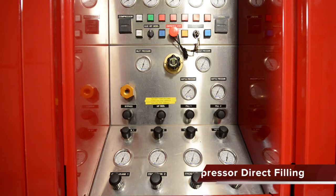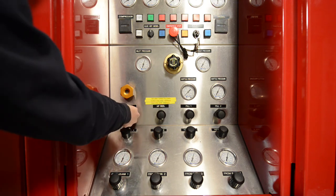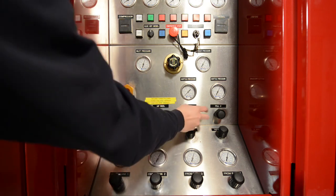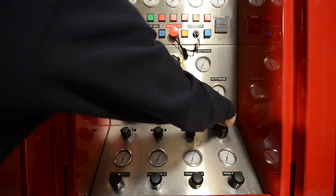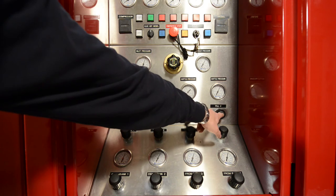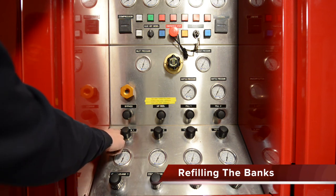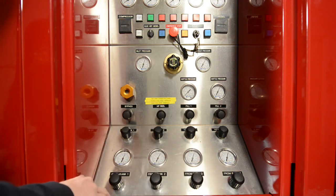Your other option is to fill directly from the onboard compressor. First, locate the bypass knob and open it fully. Locate the appropriate fill valve for your cylinder — you can fill two cylinders simultaneously if required. Once the fill valves are open completely, the compressor will be filling the cylinders directly. This operation is a bit slower than filling from banks, but can be helpful in a long-duration filling. The knobs labeled 'to bank' are for filling the onboard storage banks, which are rated for 6,000 PSI.